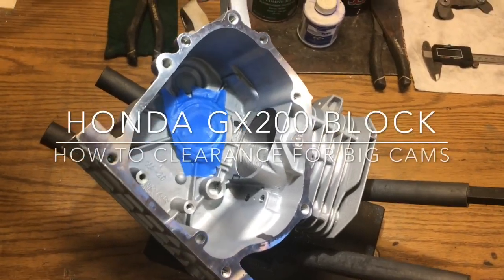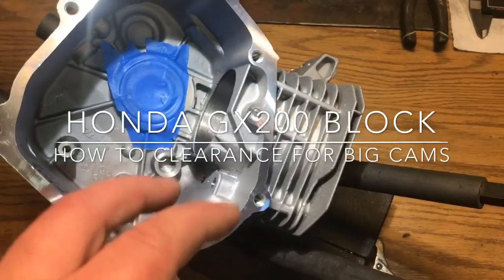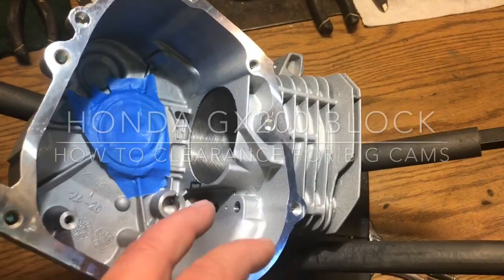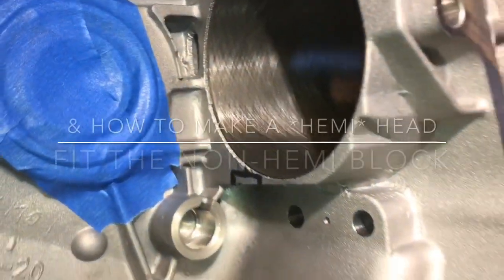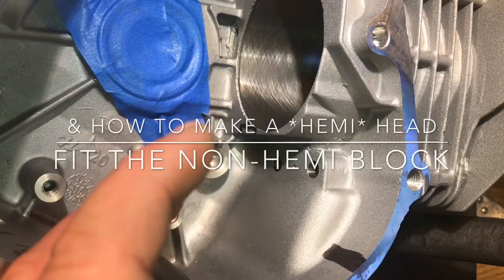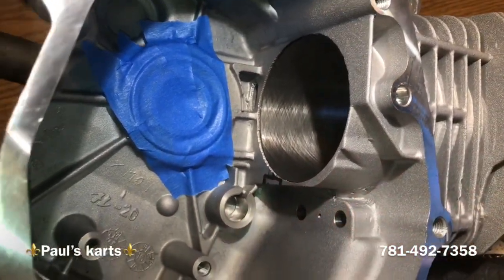Hey, what's up guys, Paul here. Just wanted to show you this is one of the Honda blocks — not a predator block. On a Honda block with cams over 275, on top of needing to clearance the crank and stuff to clear the rod and the cam, you also need to clearance the block.